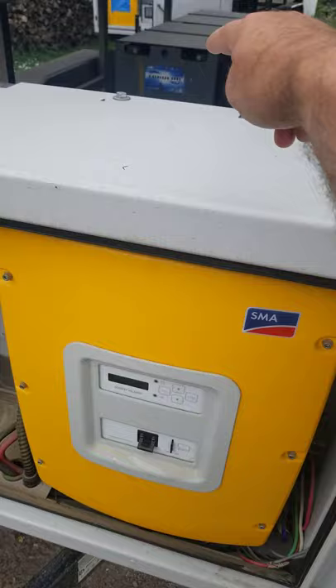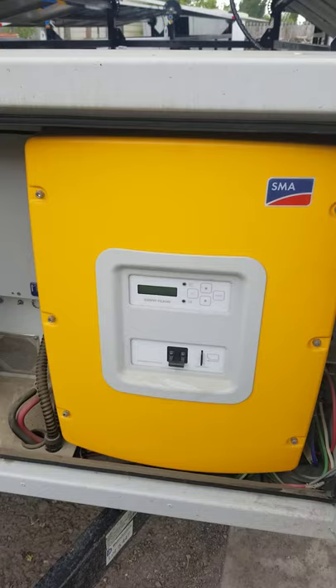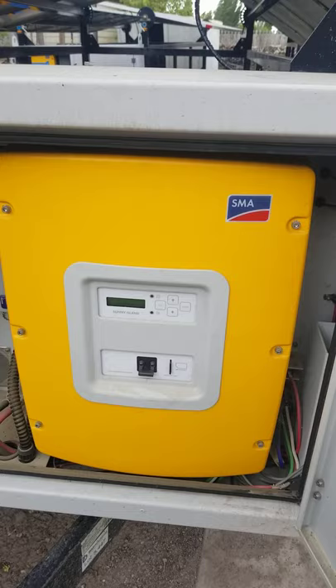I'm going to show you how to reset the batteries on your SMA inverter. If you've just got a new trailer, this is something you're going to want to check. Also, if the inverters are left off for a while, it may reset back and you'll have to do it again.